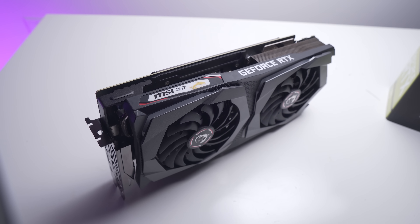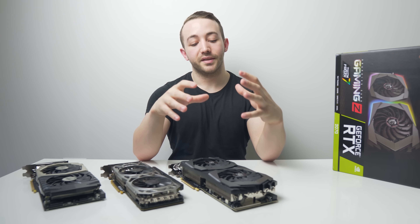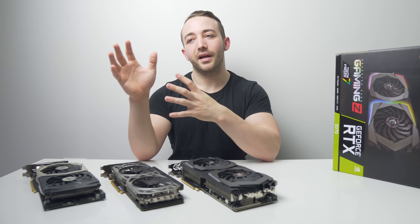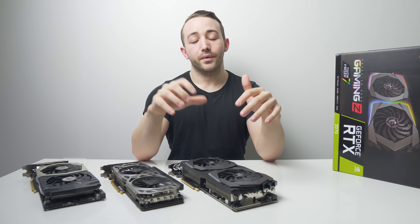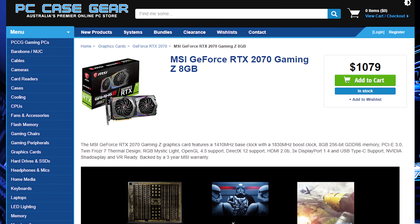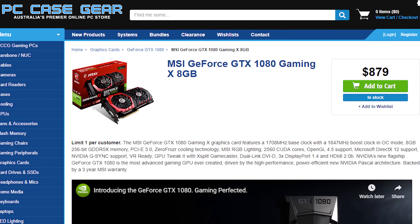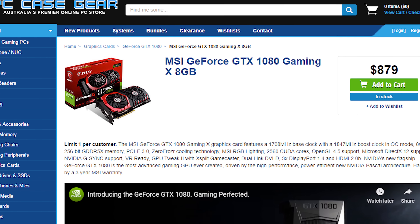Is it worth it though? That really is the ultimate question. The RTX 2070 Gaming Z is $600, which prices it right between the roughly $500 GTX 1080 and the roughly $700 GTX 1080 Ti. In Australia this model will cost just under $1,100 — roughly $100 less than the Gaming X 1080 Ti and $200 more than the Gaming X 1080.